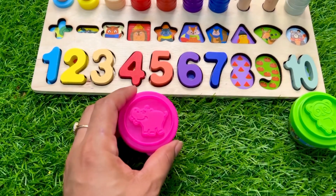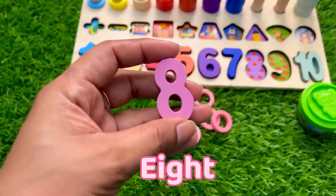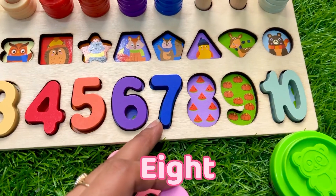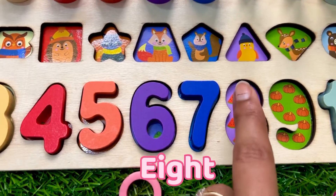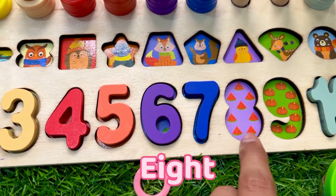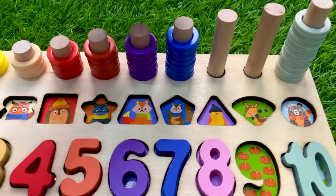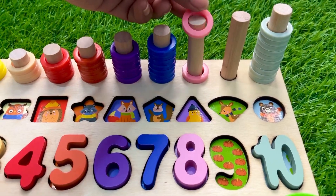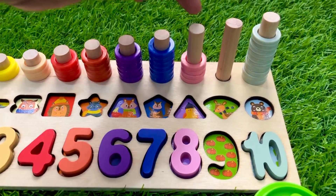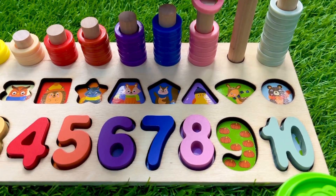Now we have two cups left. First we'll see the pink one — let's see what is inside. Now we got number eight — it's pink color number eight! Put it after seven. Let's count first — watermelon pieces: one, two, three, four, five, six, seven, eight. And put number eight right here. Let's count with me: one, two, three, four, five, six, seven, eight.